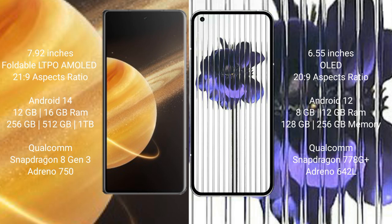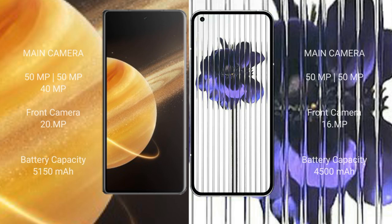Honor Magic V3 comes with 12GB or 16GB RAM and 256GB or 512GB internal storage, powered by the Qualcomm Snapdragon 8 Gen 3 processor with Adreno 750 GPU. Nothing Phone 1 comes with 8GB or 12GB RAM and 128GB or 256GB internal storage, powered by the Qualcomm Snapdragon 778G Plus processor with Adreno 642L GPU.